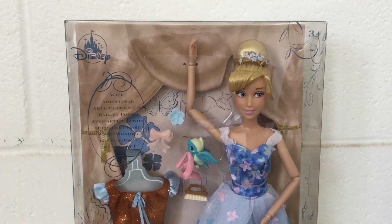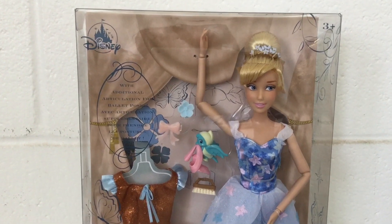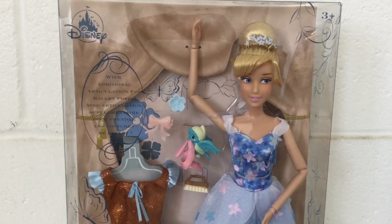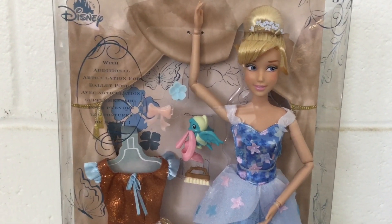Hey everybody, it's JBlu and today I'm going to review the new Disney Cinderella Ballerina doll from the Disney Store. I found a lot of the other dolls in this doll line including Jasmine, Belle, and Rapunzel, so be sure to check your local Disney Store to see how they have been stocked just for you.